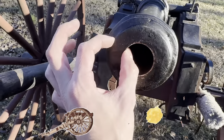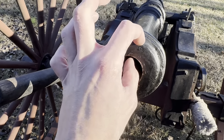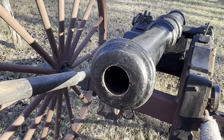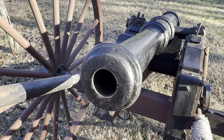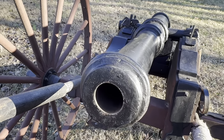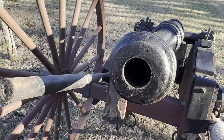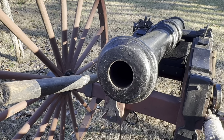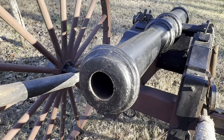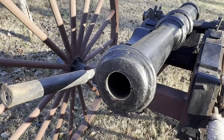Our cannon barrel is one solid piece of steel. It's made out of oil drilling stem pipe — the type of pipe you would find in Montana or Wyoming on a drilling field used to extract oil. It's very, very thick, very solid steel pipe. It is a smoothbore cannon, and this type of steel pipe is rated for up to about 7,000 pounds of pressure per square inch. We did proof this cannon numerous times with a very large powder load, so we know this thing can withstand some pressure.